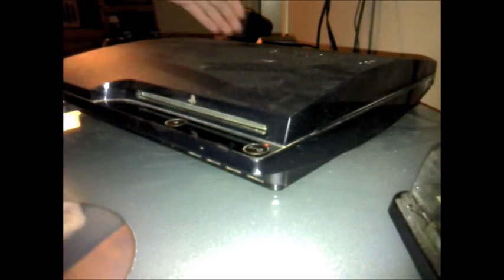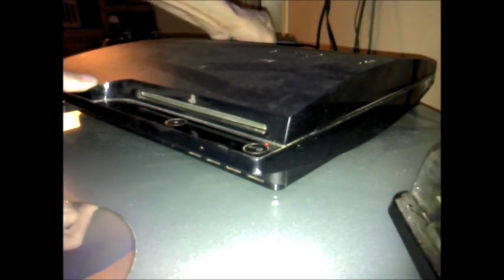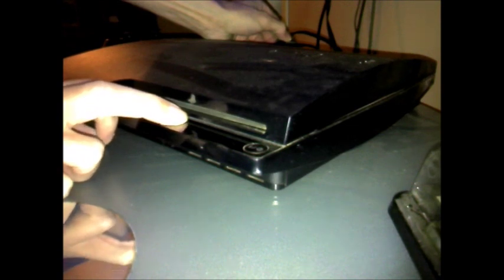Now, unplug your unit. Then push and hold your eject button. Hold it for about 10 seconds.